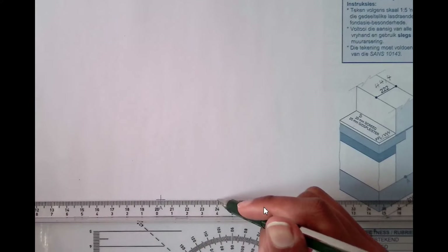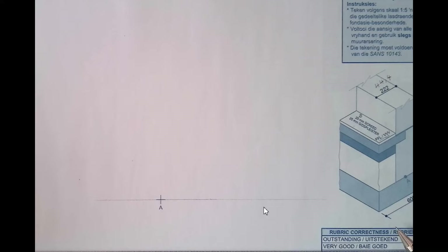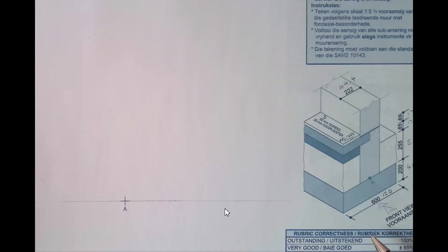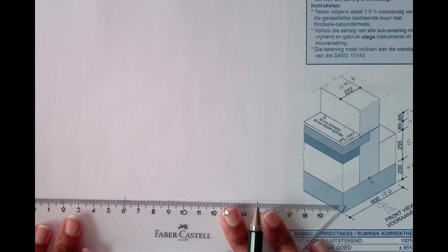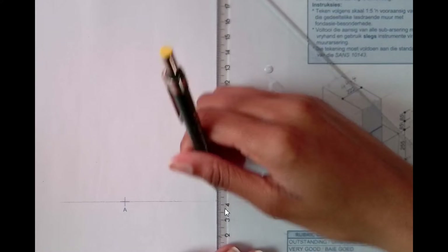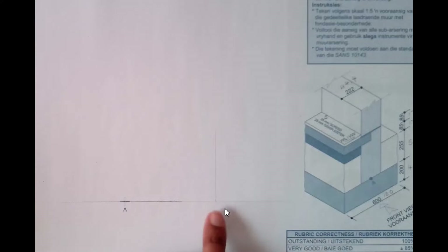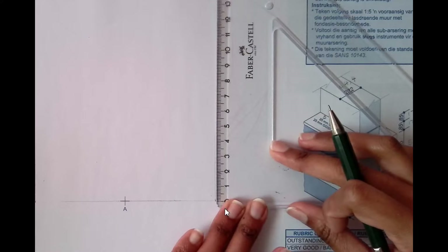I'm just going to lightly mark my starting point. As you can see in the given dimensions, you have to start at point A. We have 120, meaning each side is 60, so you're going to mark 60 on each side. Once you have that, you extend upward and on that point we have 40, so we're going to measure 40 going up.